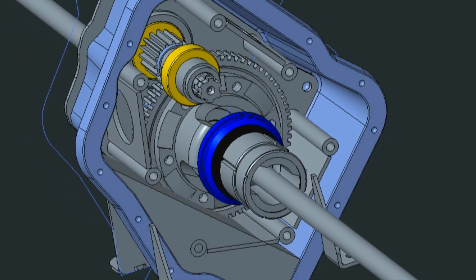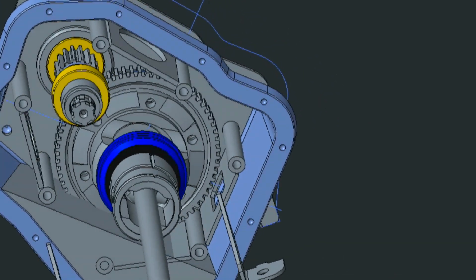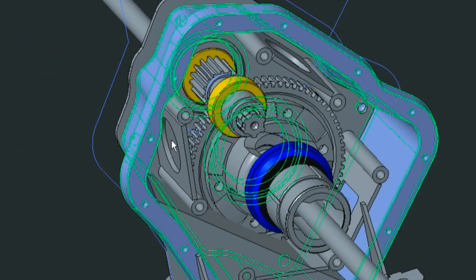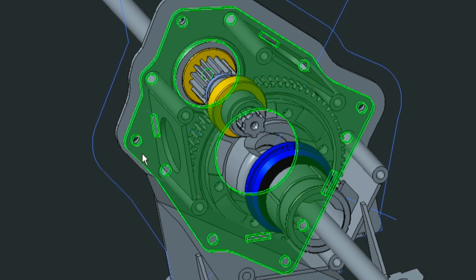All parts for the transmission have been made through various processes including fiberglass hand layup, laser cutting, milling, gear cutting, hardening and turning.